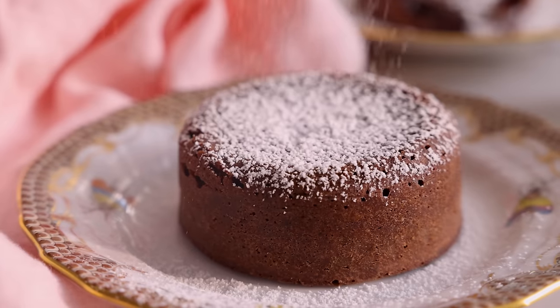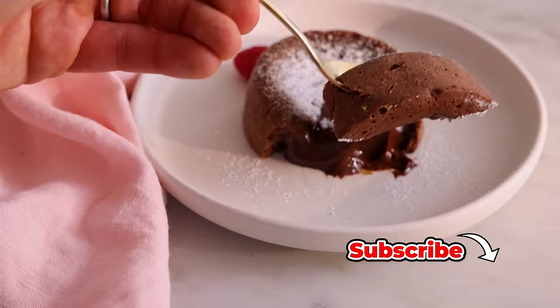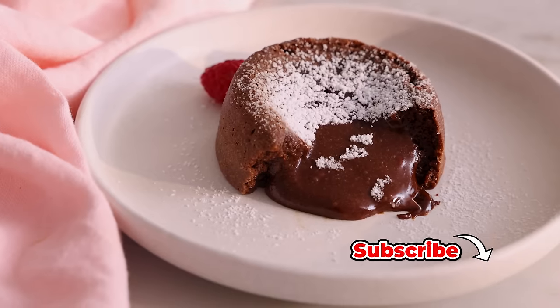Hey, I'm John Cannell. And today on Preppy Kitchen, we're making some quick and easy chocolate lava cakes. So let's get started. First off, set your oven to 450 so it is nice and hot.